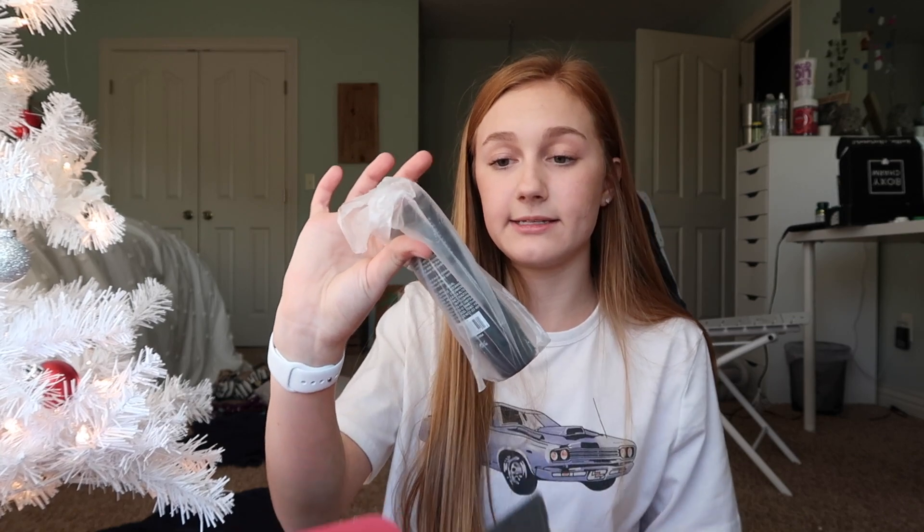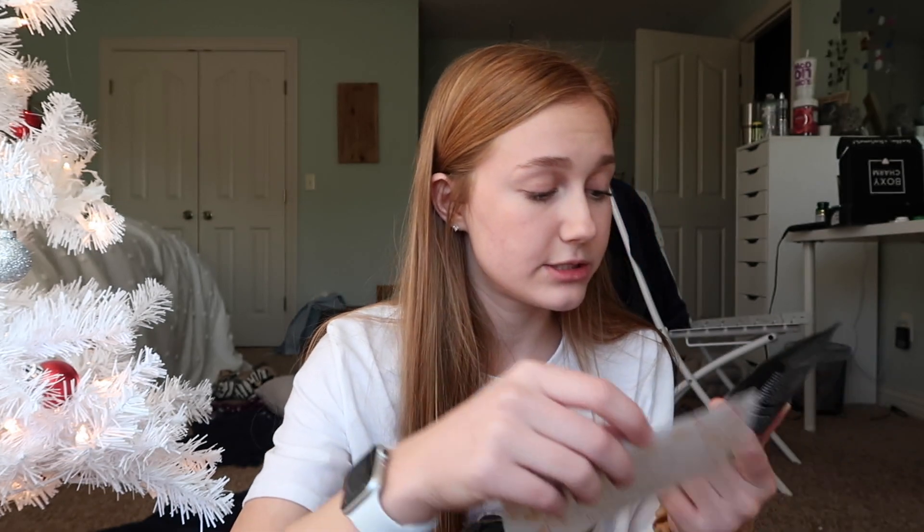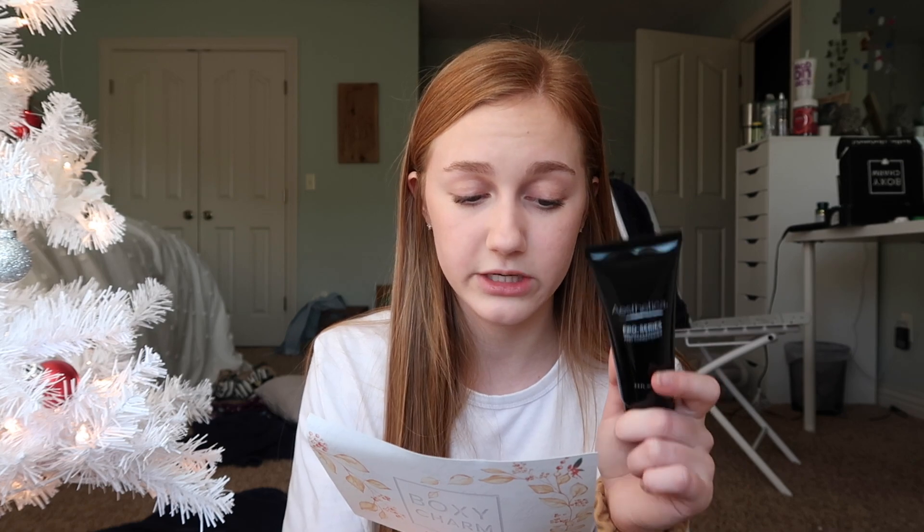The next thing is the Esthetica Pro Series Brush Cleaner and Conditioner — this is actually really going to come in handy. I didn't get this in the other December BoxyCharm box I purchased. I'm always in need of a brush cleaner; I usually just use simple face wash. This is $12, so it's pretty affordable. It's specially formulated to remove accumulated makeup and dirt from your brushes. Clean brushes help keep your skin clear and prevent color mixing when doing eye looks.